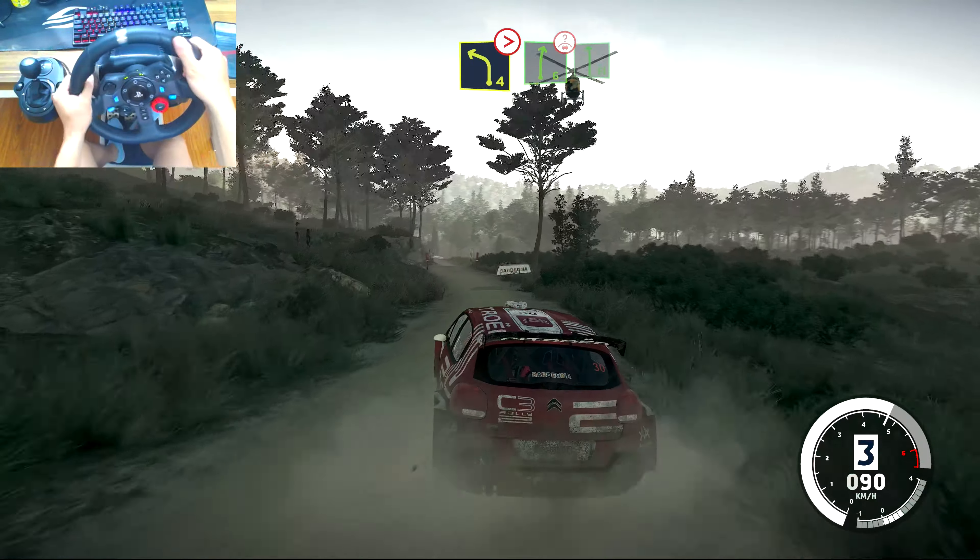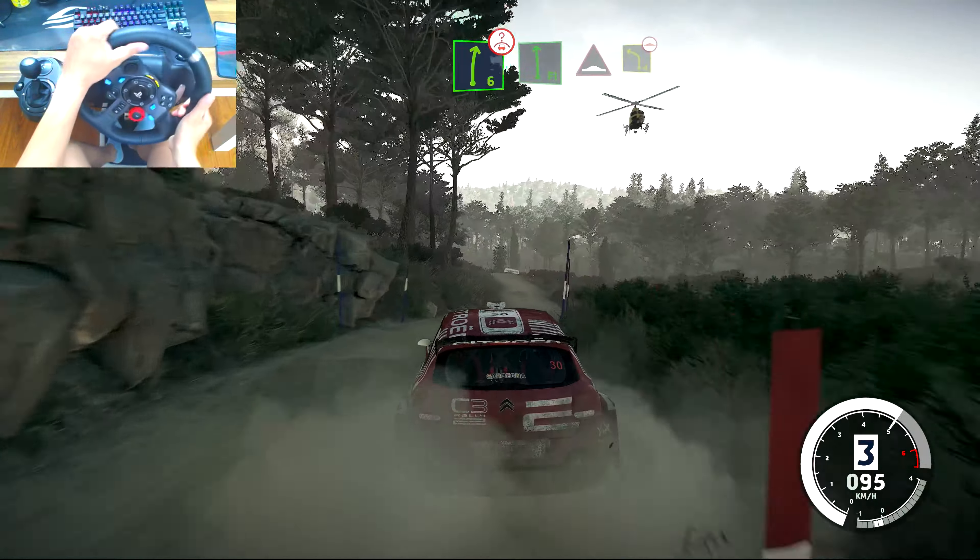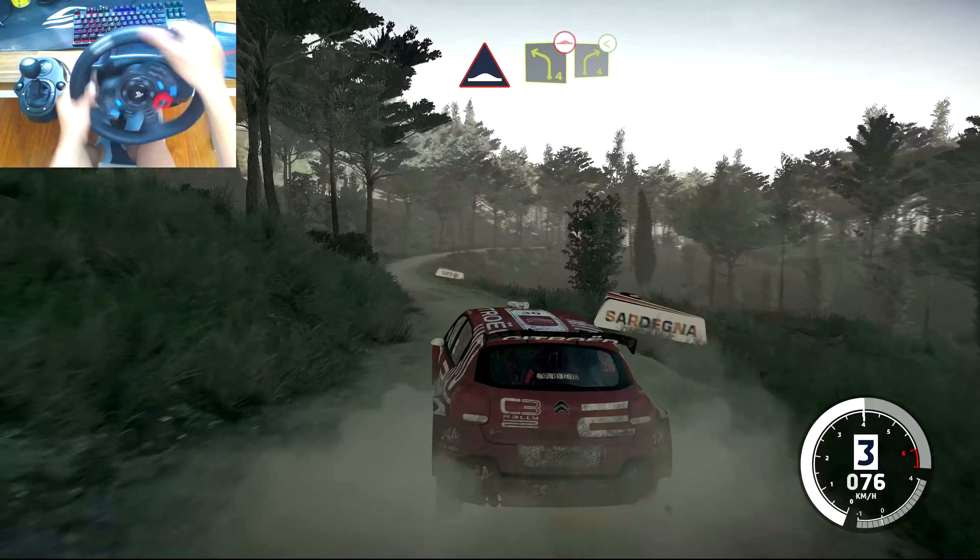Into right 6, over crest, into flat left. Into bump, brake for left 4, bumpy. Into right 4, opens.